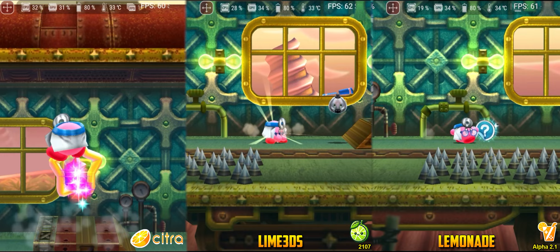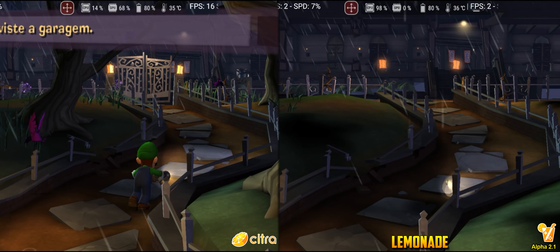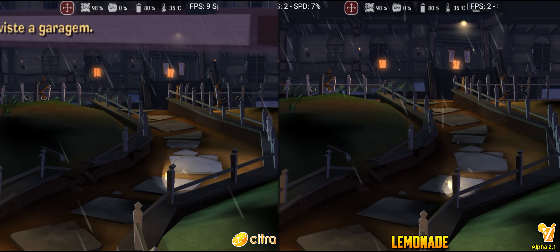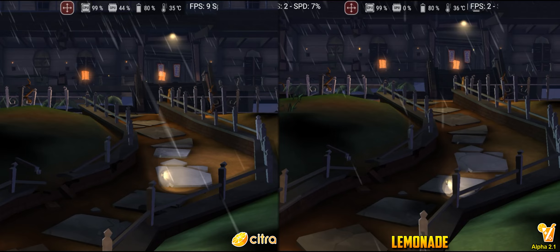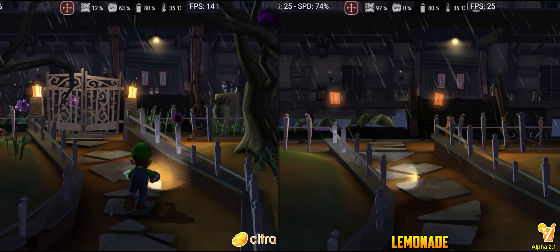In Luigi's Mansion Dark Moon, despite having received enough improvements to be playable on PC, its state on Android is still poor. At 4x the 3DS resolution, the game simply didn't even come close to running on my device. In this test, Lime 3DS performed much better, with almost double the FPS. Lemonade, in its default settings, has long pauses when compiling shaders, making any attempt to progress in the game unfeasible. And Citra simply refused to start, causing crashes and even device restarts.